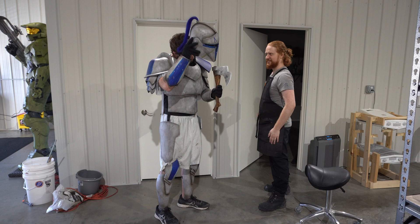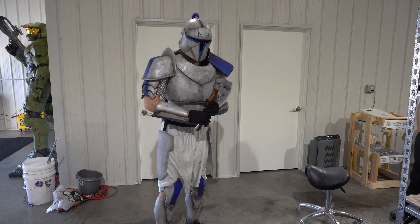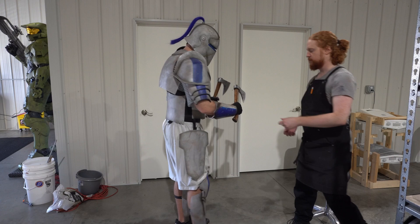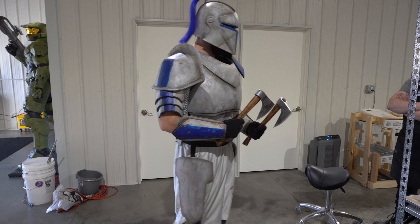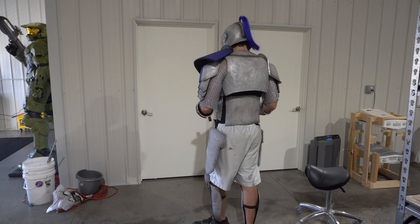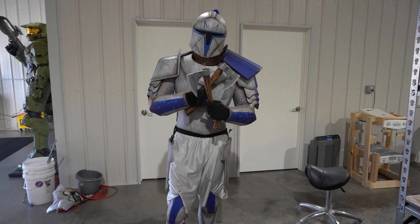Hello everybody and welcome back to the Galactic Armory. My name is Aaron and with me again here is Jamie. Hi folks. Today we're going to be talking about painting. A lot of painting happened on this project and so we're going to try and compress it all into one video. This is one of the first videos where we really work together to make a finished product — the first real collaboration. Travel through time with us as we go through this project.